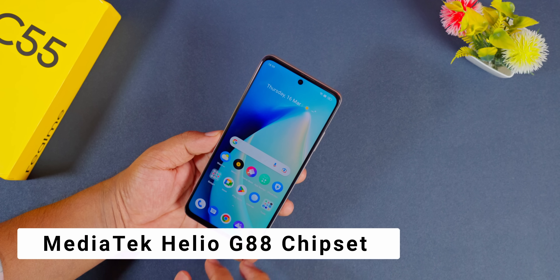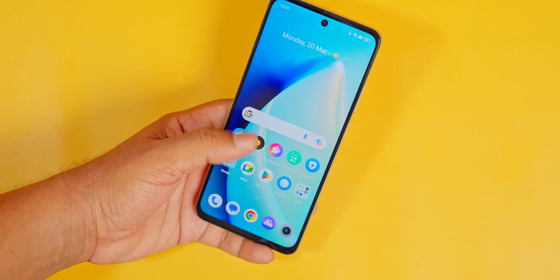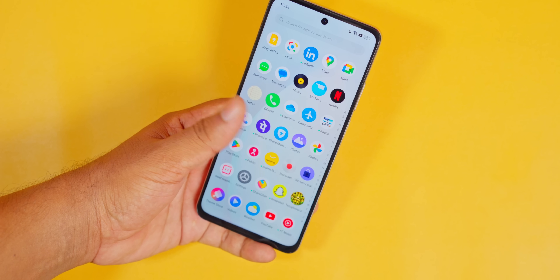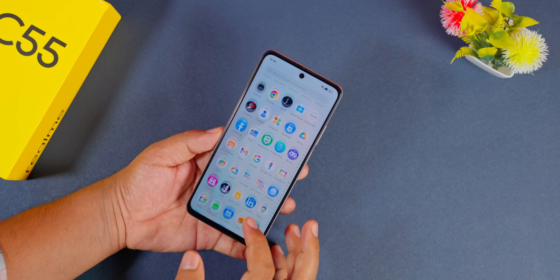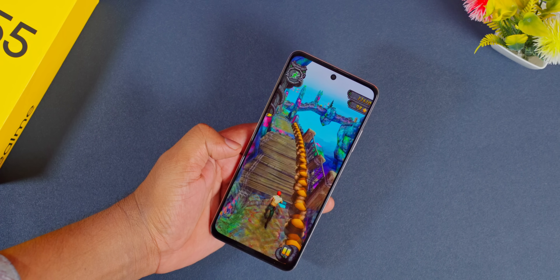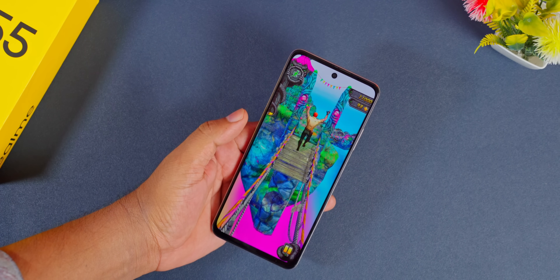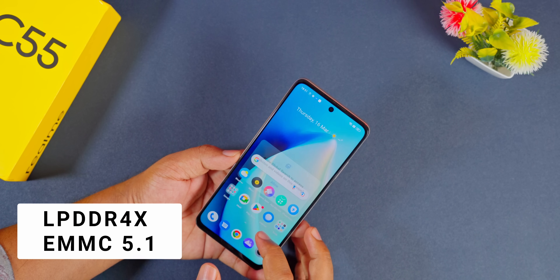So I'll put two things here. One, the Helio G88 is a great processor. It's nice to know the performance. But it's got some lag. The UI is not very smooth. The phone is not laggy because it has great performance. It has a G88 processor. It has RAM and home storage. It has smooth performance.